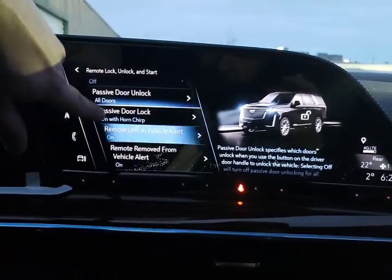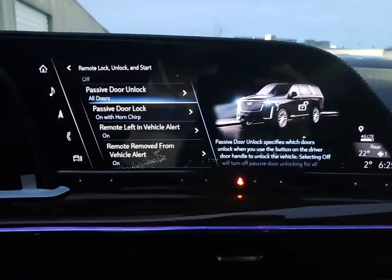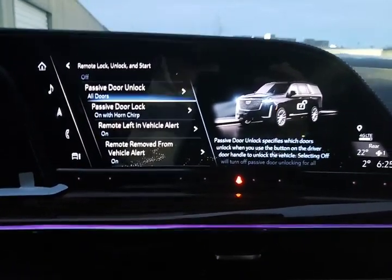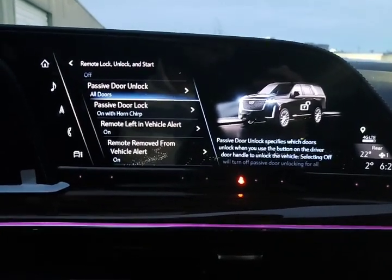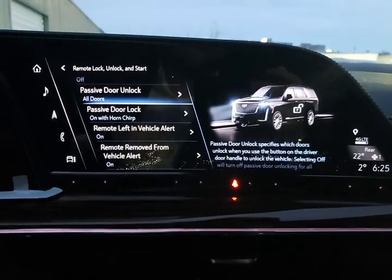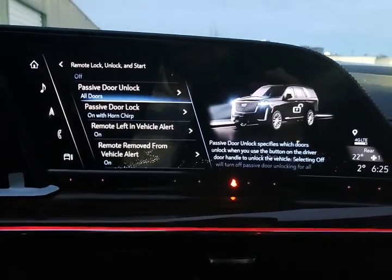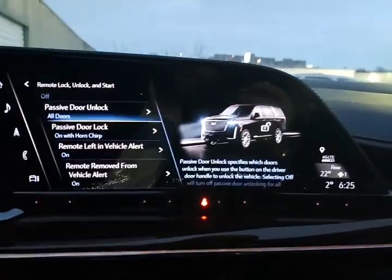Remote left in vehicle — this is a great point: anytime you leave your Cadillac and hear beeping, that means either you've left the vehicle running and taken the keys with you, or you've turned the car off and left the keys inside. So when you hear that beeping, it's time to find out where the keys are and whether you left the vehicle running.